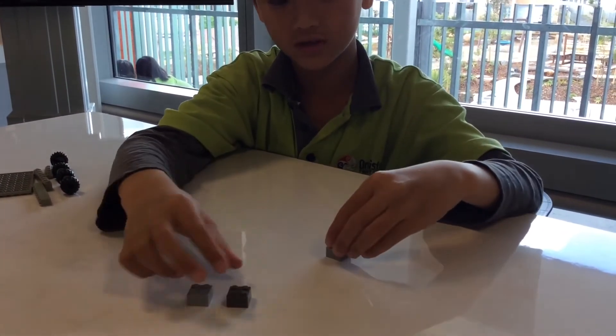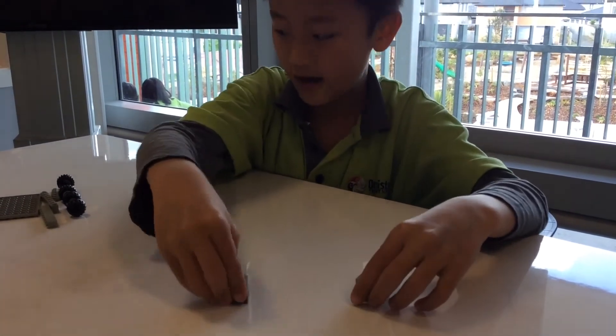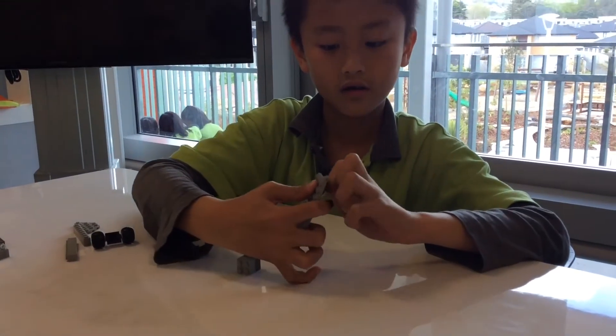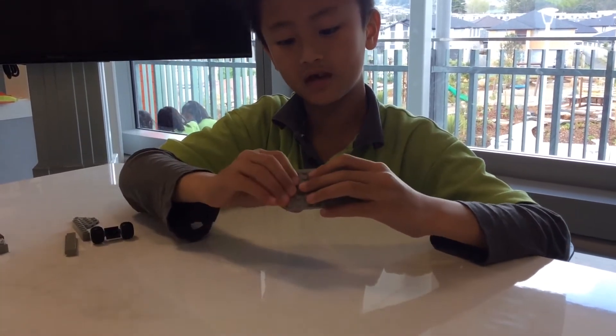Take two of them and push it down. Then do it on the other two as well. Then take a big piece and push it up on the front, do the other ones, and do the same thing on the back.